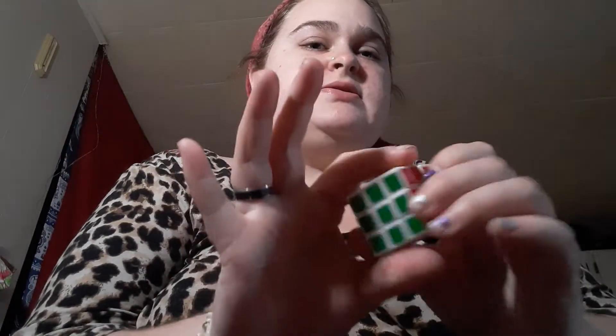Yeah, I got this fidget cube — a Rubik's cube. I give this — this does not count as a fidget toy. So I actually give this a 1 because I never got the point of these when I was younger and I still don't.